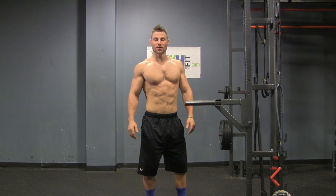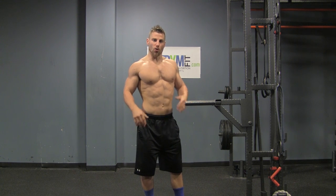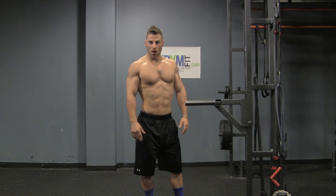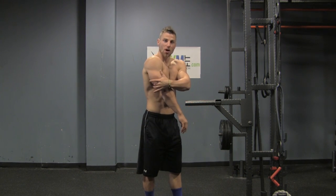Hey everyone, welcome back to Some Warrior News. My name is Tim McComsey with Truman Fitness. Today I'm going to do another tricep exercise for you. I usually do this at the end of an arm workout or a tricep workout. If you watched one of my videos before, I showed you how to work each head of your tricep.